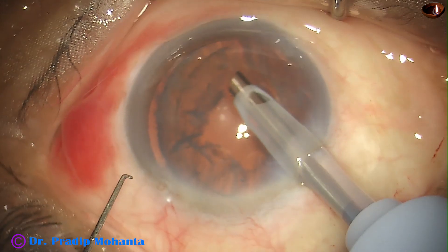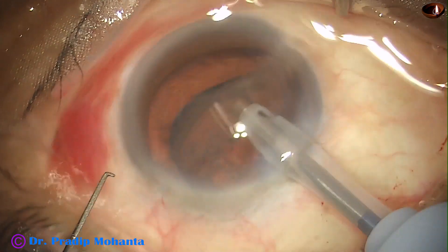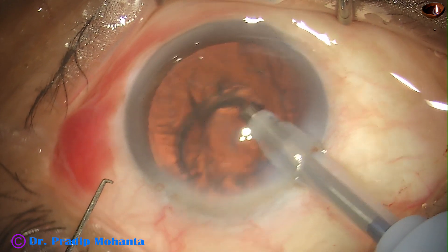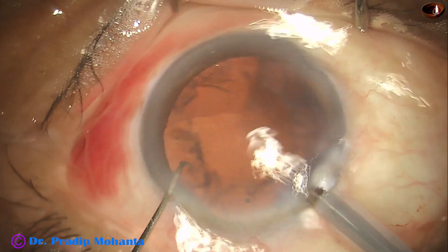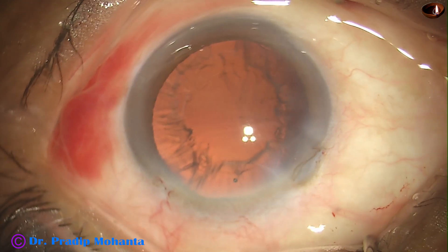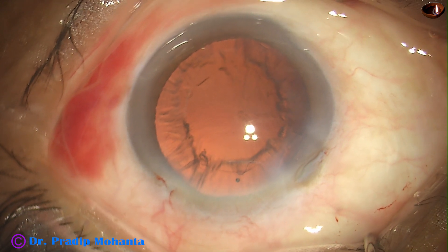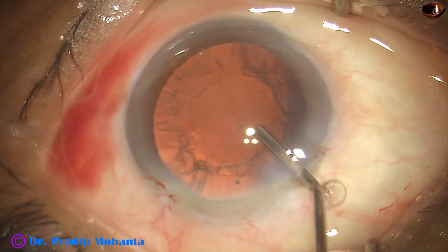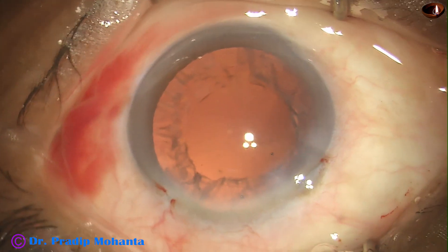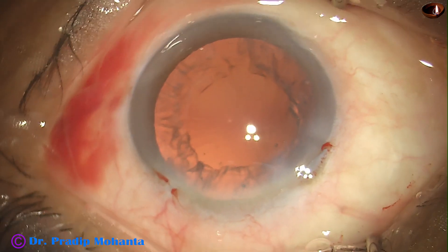This is the epinucleus. As soon as the epinucleus is removed, the red glow again increases. Now cortical clean-up will be just a matter of joy with this beautiful red glow.